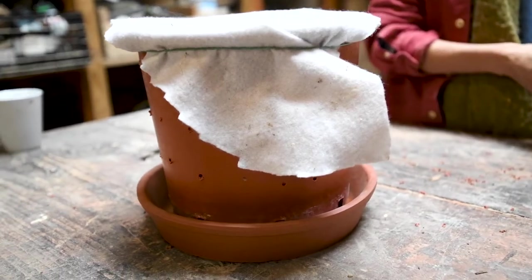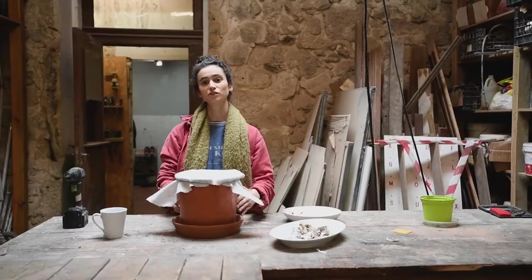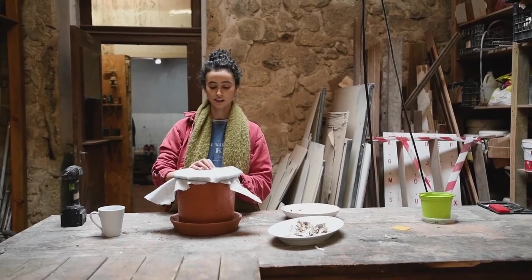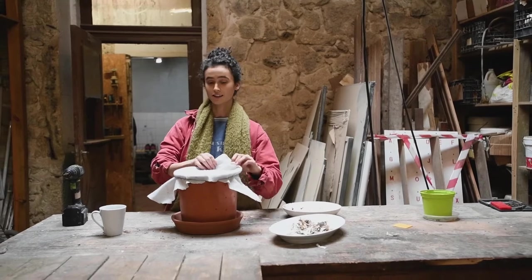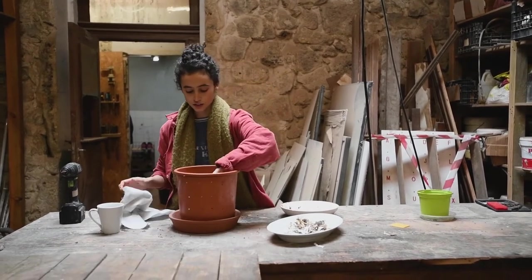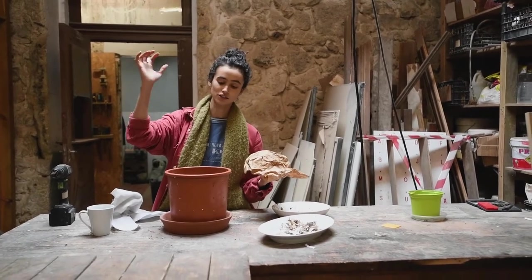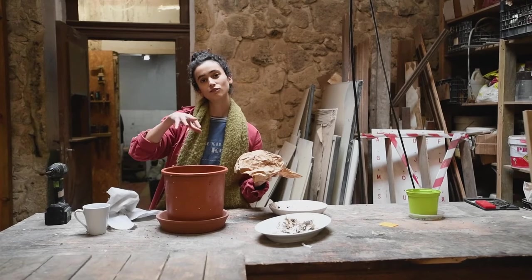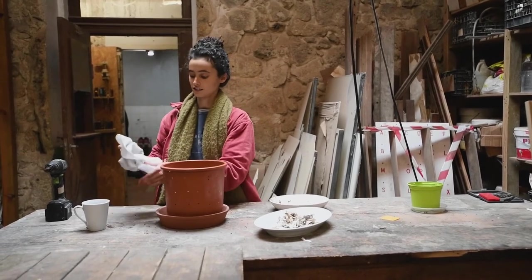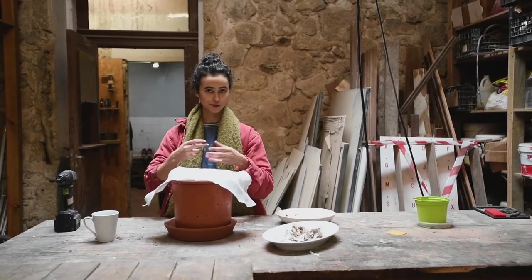So this is our prototype — the first level of worm composting. When your worms multiply, you open it after you finish cooking, take the top layer off, add in your kitchen scraps, let the worms have fun, then cover it again and keep them nice, protected, and safe in their beautiful home.